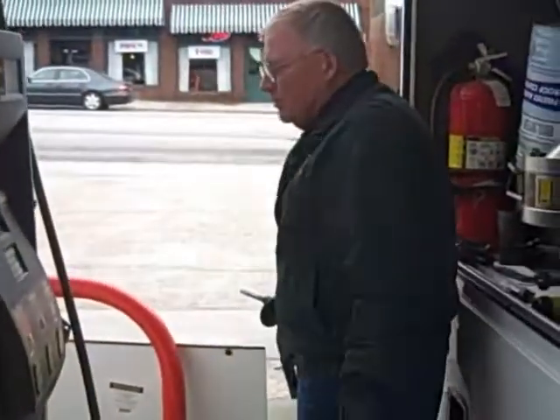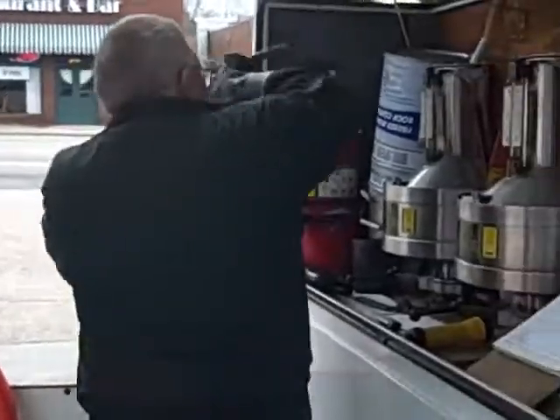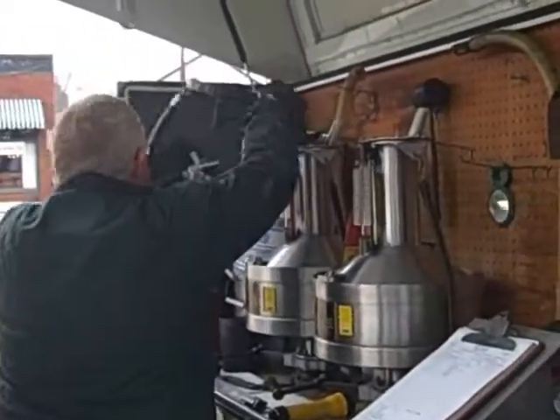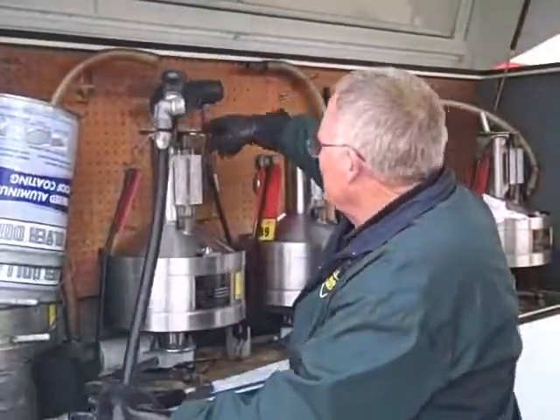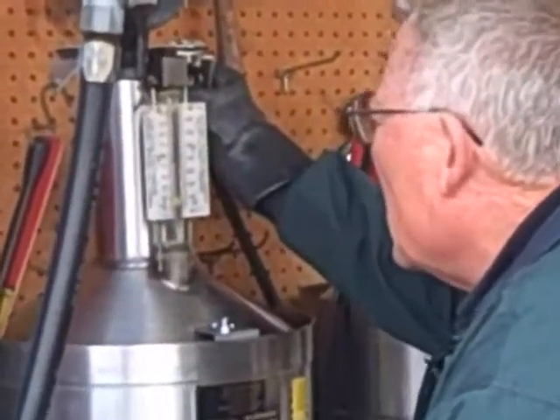I've got two five-gallon tests — one fast flow and one slow flow. I start these tests on regular grade. Each can has a little level on it, so we level it.